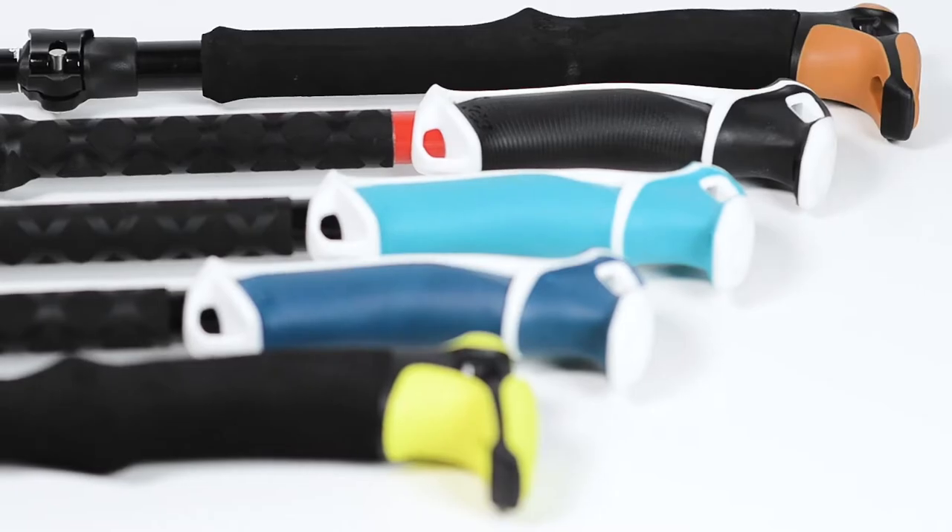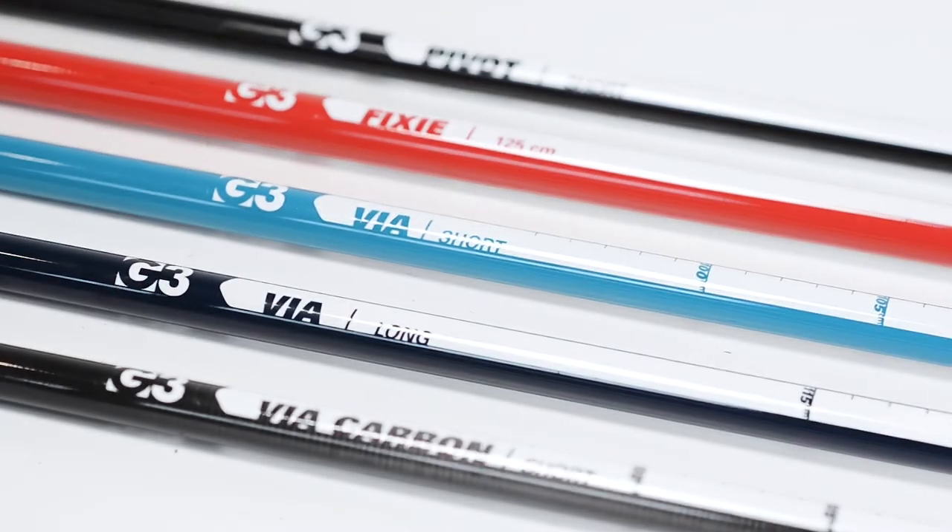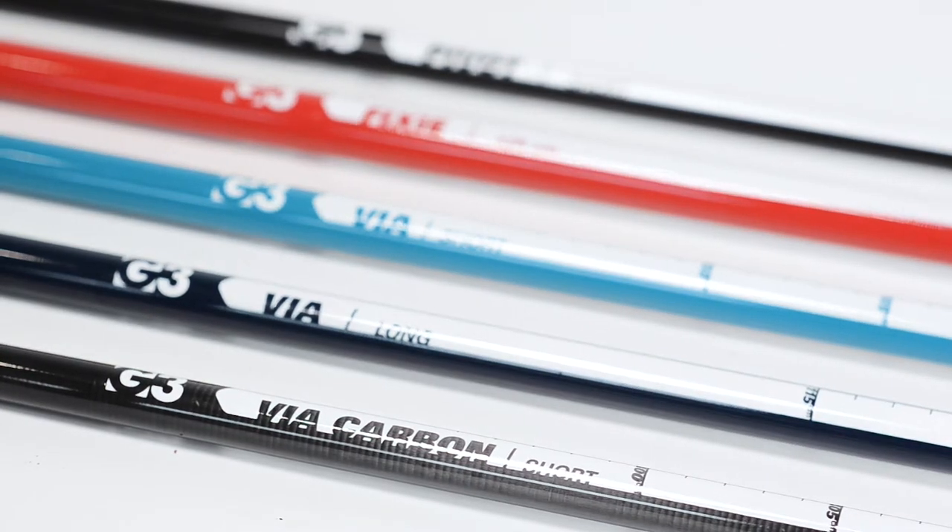In the backcountry, we use our poles for a lot more than just skiing. Every G3 pole is built with that multi-use functionality in mind. We've made sure to meet the needs of every user with our full line of backcountry poles.